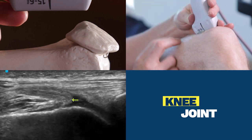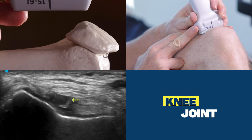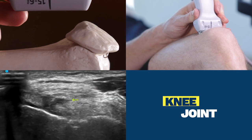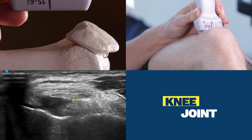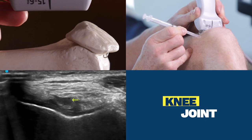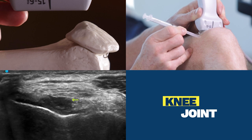To perform the injection, I'm going to spin the probe 90 degrees towards me, and I can see that hypoechoic area there. I need to toe in the probe just enough to be able to get my needle tip up and over the femoral condyle. My needle enters the skin just here and goes to touch the tip of the yellow arrow, like so.